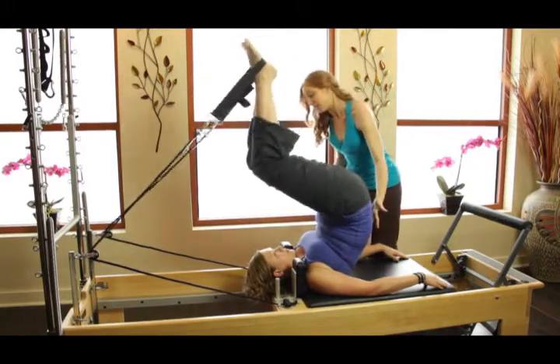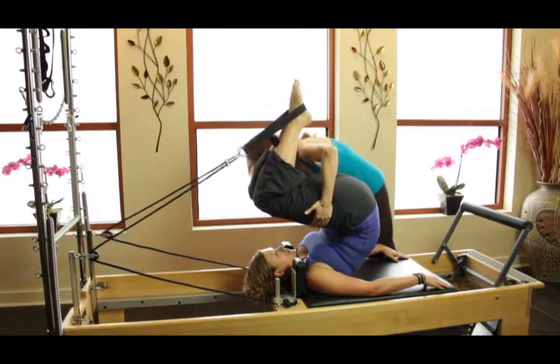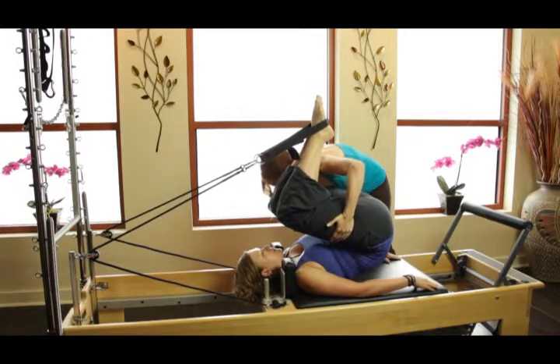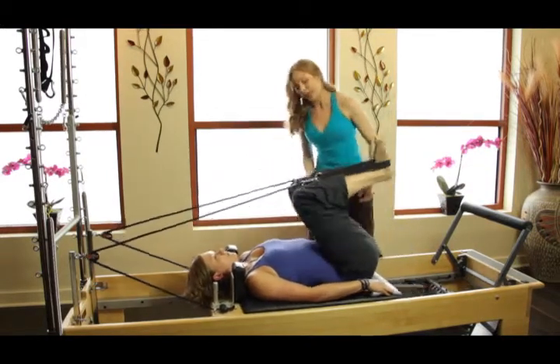Now as you bend the knees in, keep this lengthening. As a teacher, what you're going to do is press right into their legs, and she's going to soften and roll all the way down. And then press into the straps and up.